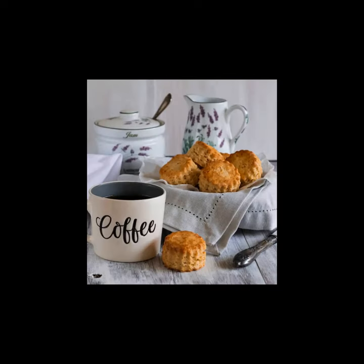Allow the scones to cool. Enjoy your delicious scones with butter, cream, and some jam. Please remember to like, share, and subscribe.